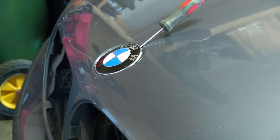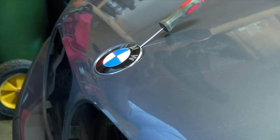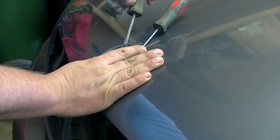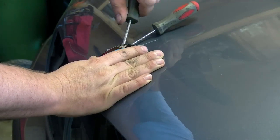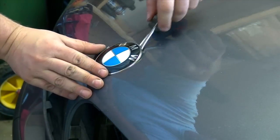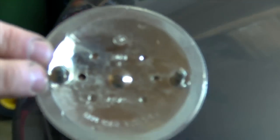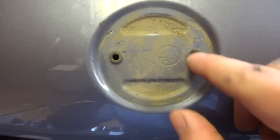Besides using the strap, there's a more aggressive way by using a screwdriver and jamming it in there to peel it off. The strap works a whole lot better, but let's watch the screwdriver method. Since I'm repainting my hood I don't really care, so I'm just going to go around and lift it up on the sides — just like that.